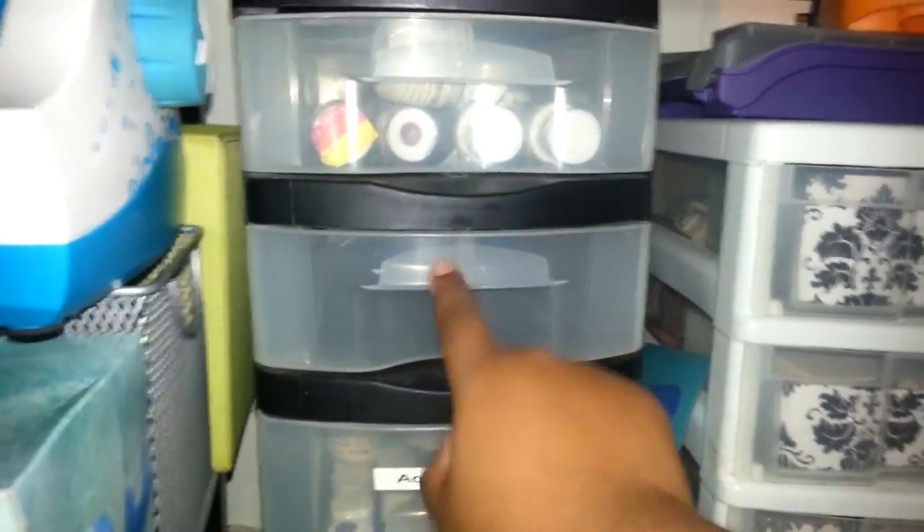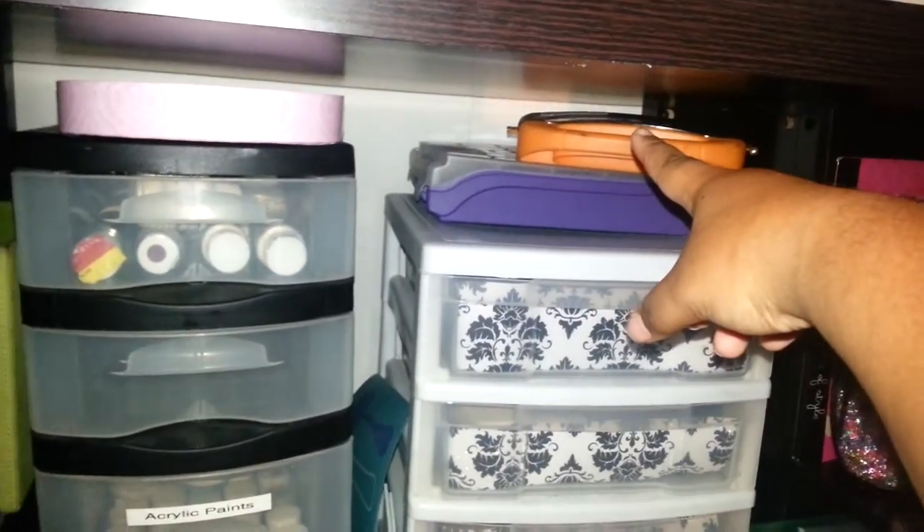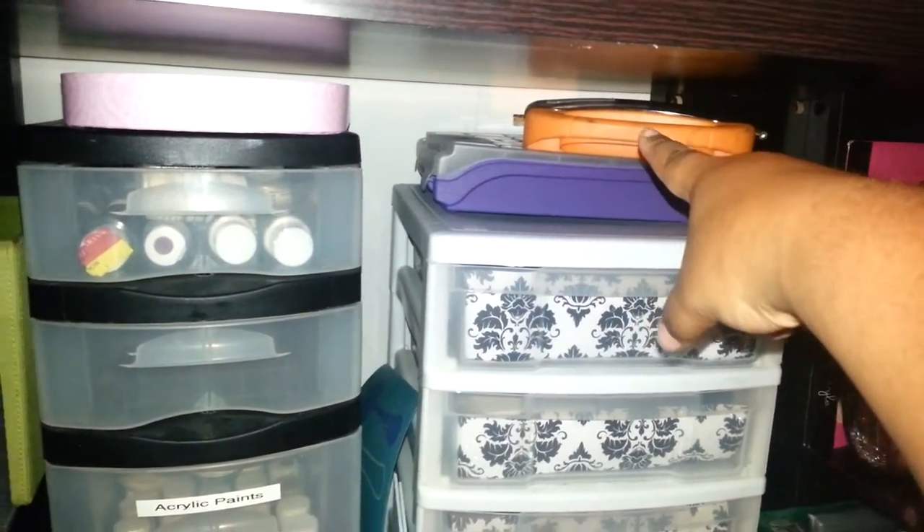Over here I have one of these Sterilite containers with my acrylic paints. This one is empty. Acrylic paints, acrylic paints, things to be altered. Up here I have my screwdriver with the different attachments.